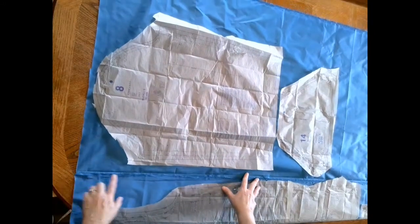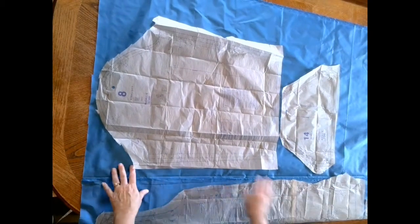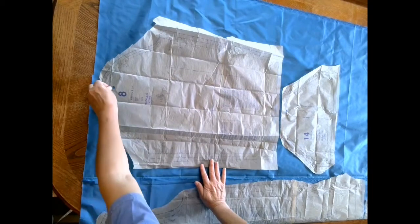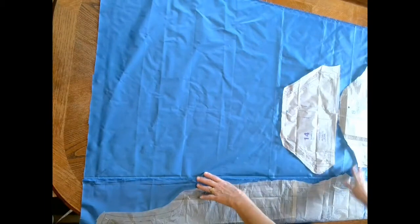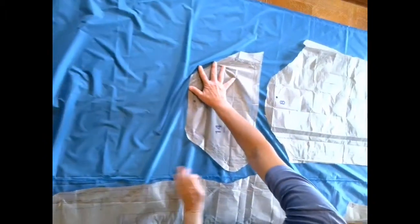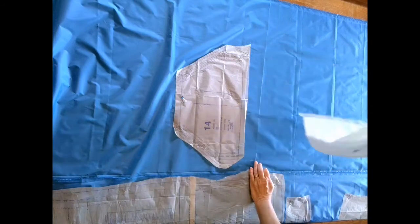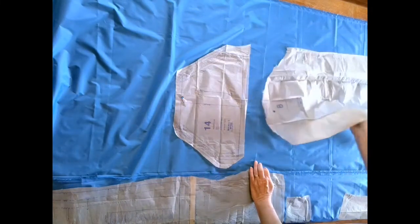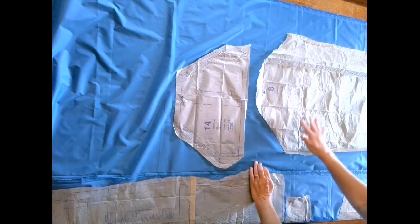To cut the remaining pieces, we have our sleeve and our pocket still to do, and we'll lay those out in the area that is the single layer of fabric. We'll start by putting our sleeve down, but that only gets us one sleeve, so we lay one sleeve, cut it, then move it and lay it again for the second sleeve. The first time we lay it right side up with the lettering facing us; the second time we lay it with the lettering down — pattern piece wrong side up — so that we have a left and a right sleeve.